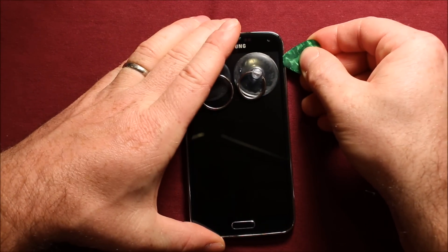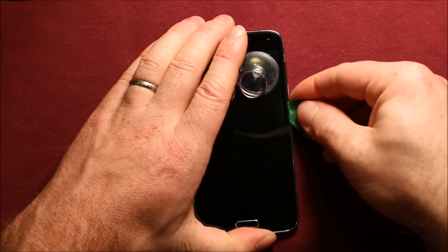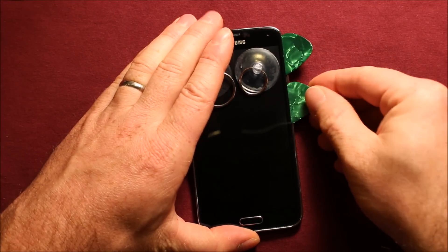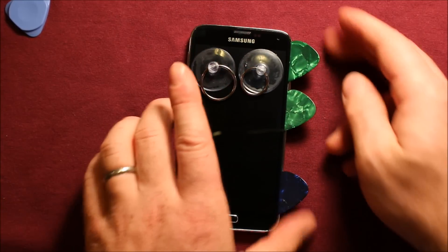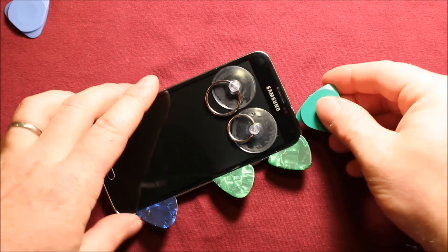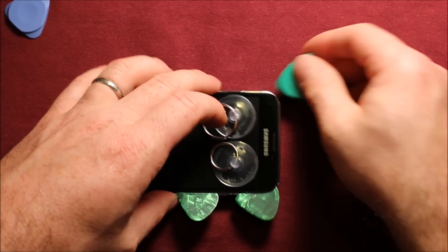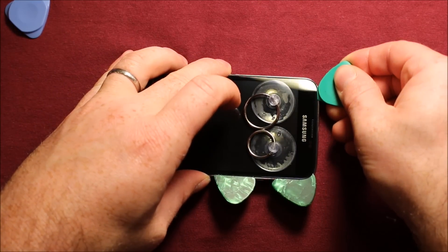Get started right in this corner here with a little pick like this and you can slide it down. Be very careful. I have a whole bunch of these picks and you're going to need quite a few. Keep working it around and be very careful as you go. At this point apply a little more heat — just a few seconds at a time. After you've applied a little more heat, just keep working it around.